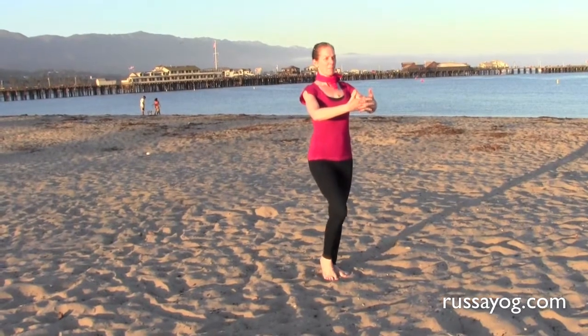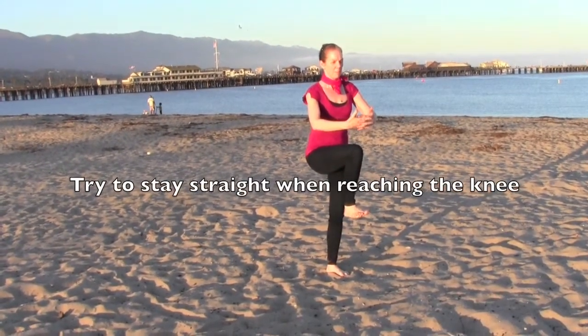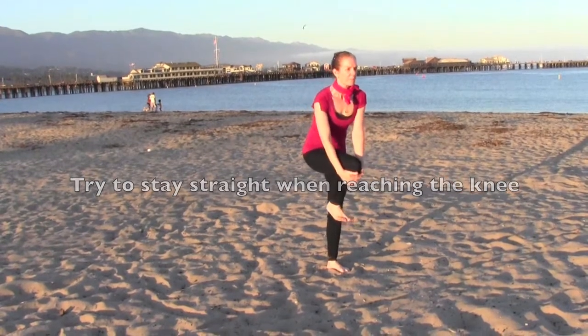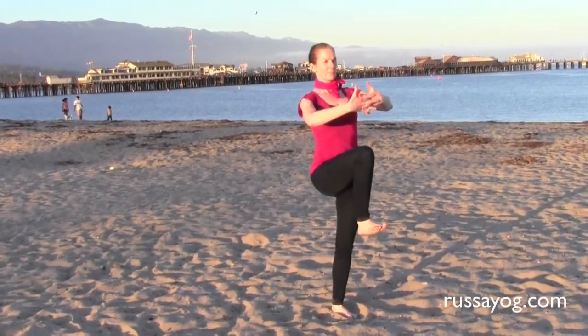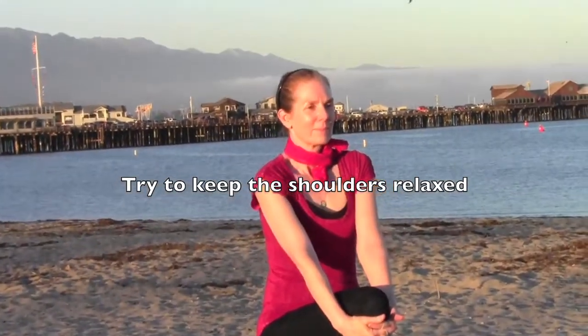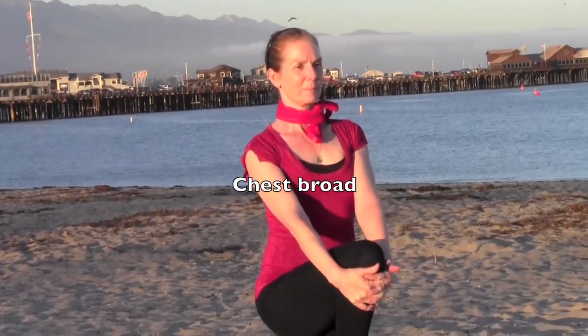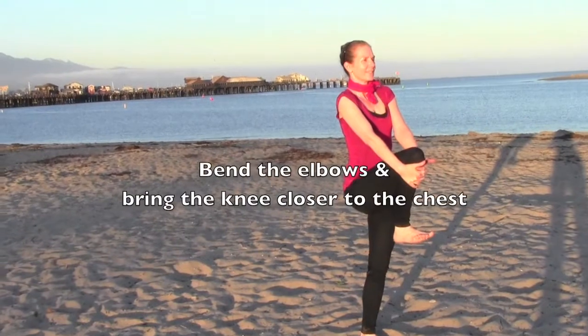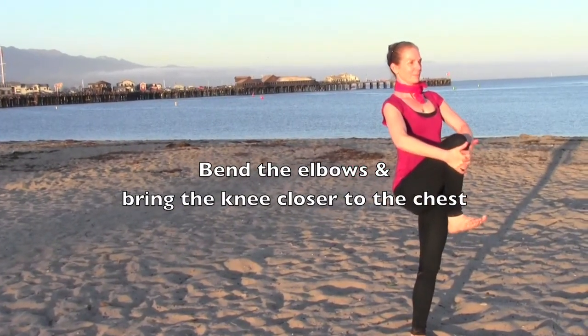One common error is to lean forward while raising the knee. Try to keep the torso tall. With confidence and without leaning forward, encircle the knee with your hands. Another common error is to hunch the shoulders and strain the neck. Try to relax the neck and keep the shoulders down and broad. Until your balance is improved, you may consider leaning your back against a wall. Eventually, your flexibility and balance will improve.